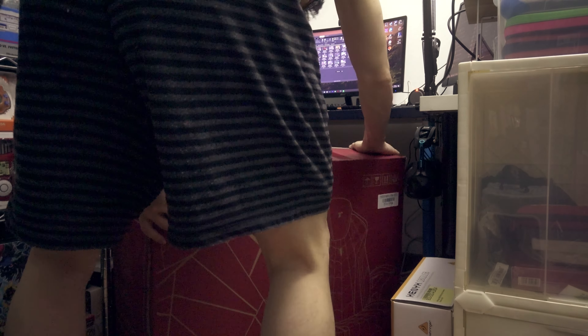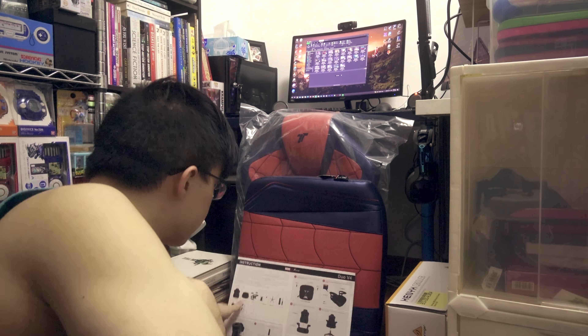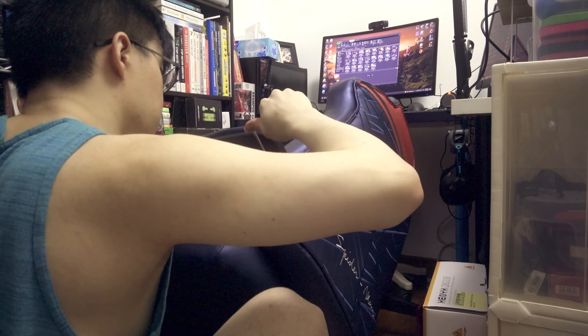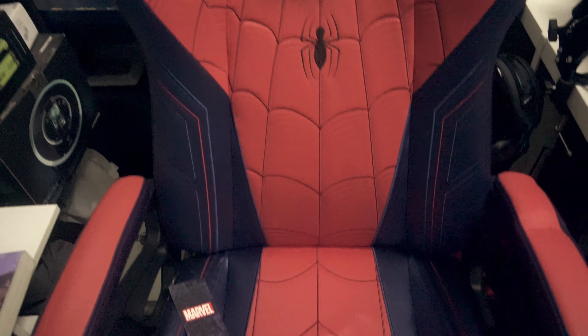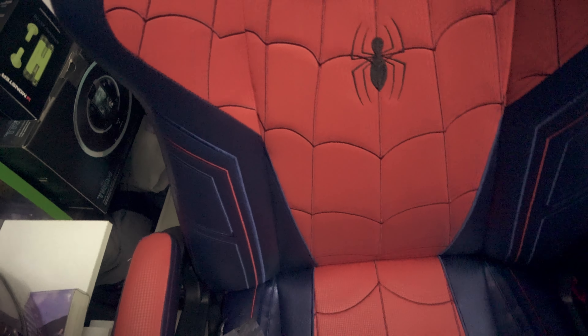But after I set it up, I'll give you my quick first impressions and we'll see what we all think about the chair. I just got done setting it up. Overall, I took around 15 to 20 minutes to set up — it was pretty simple. You need to screw in maybe 12 screws, and they give you the allen wrench required to screw everything in, so you have all the tools required.